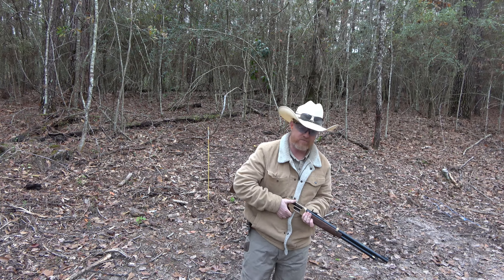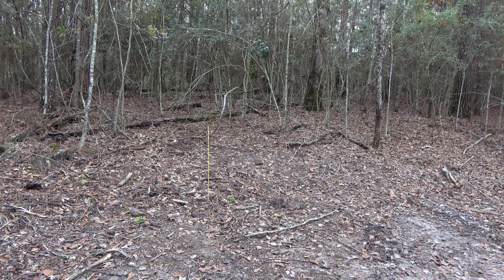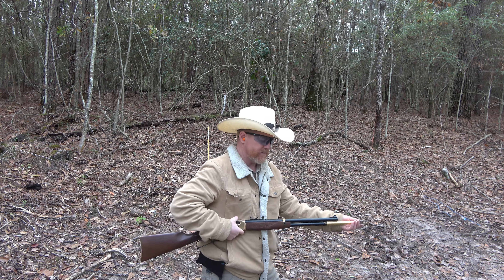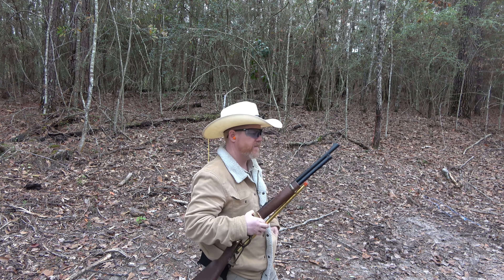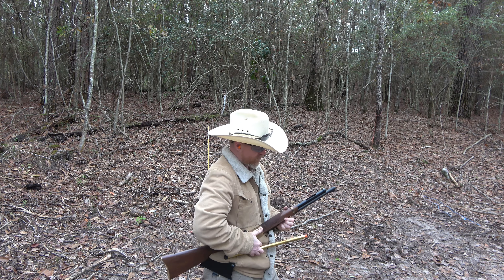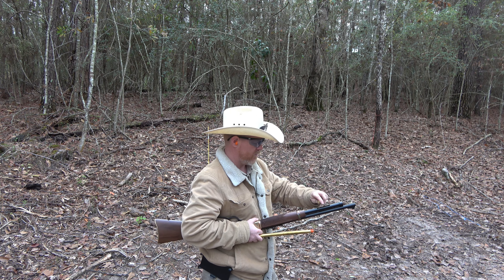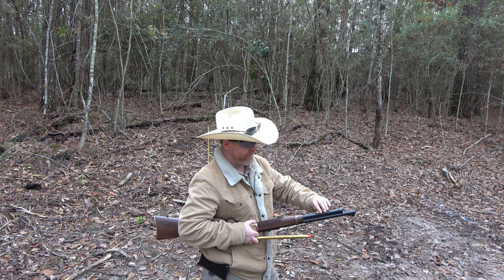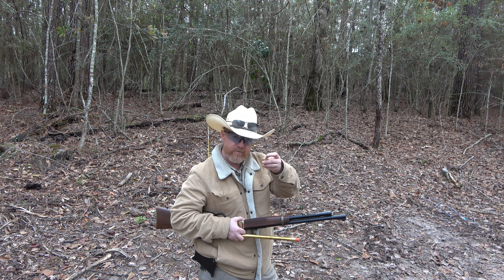What the hell, let's grab four more rounds. This time we'll tube feed it. Now, when you tube feed — when you're putting the rounds in there — you don't want to be holding your rifle so that the rounds are slamming into the primer.